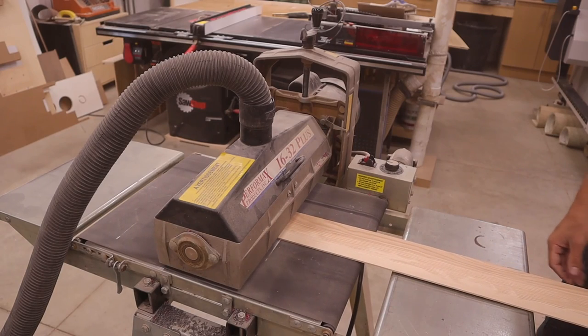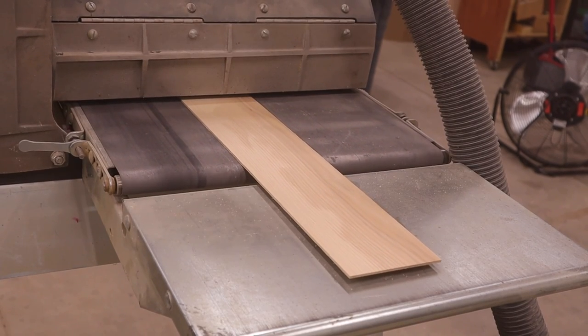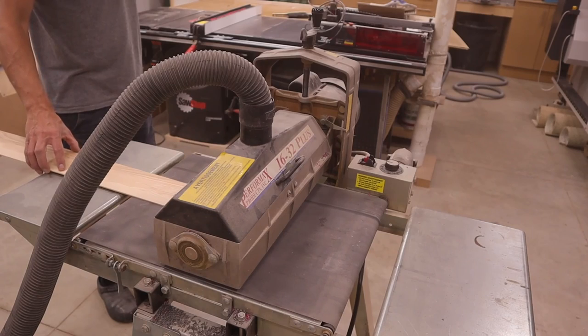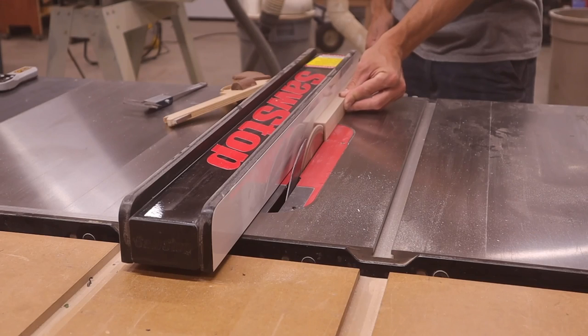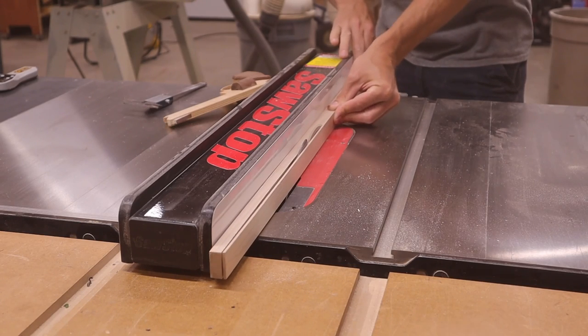I started out by thinning out a piece of wood on the drum sander to be the exact thickness of the vinyl plank. I then cut a piece of wood that will become the nosing part of this molding.